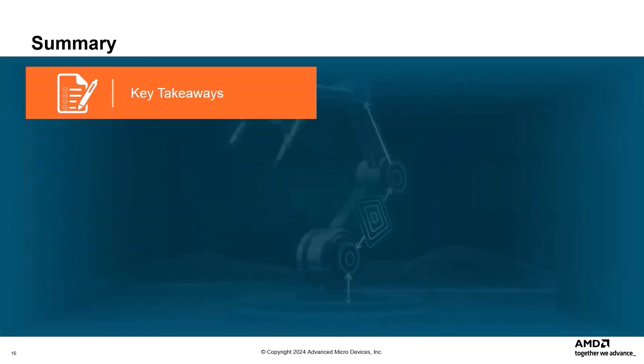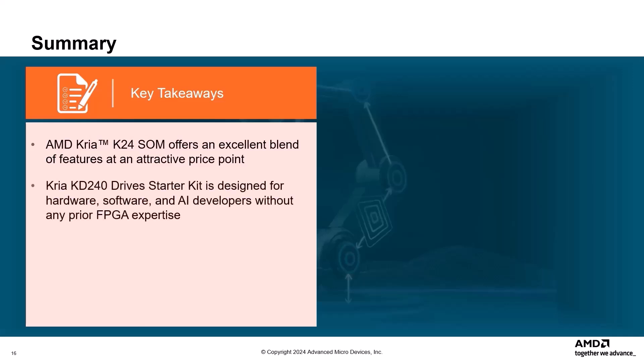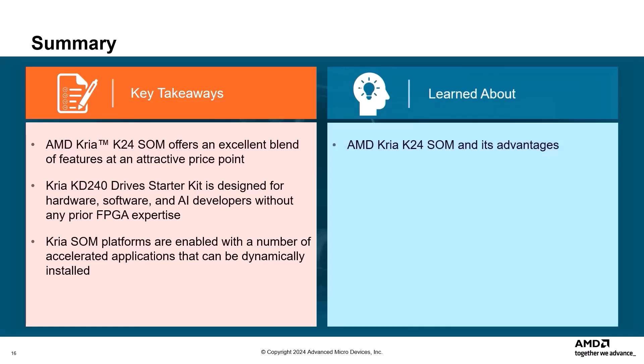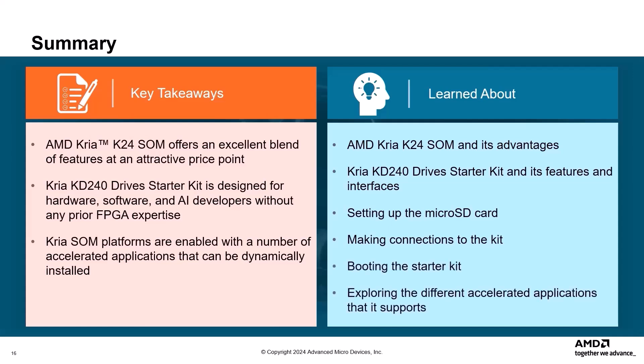The key takeaways from this demo are: the AMD K24 SOM offers an excellent blend of features at an attractive price point; the AMD CREA KD240 Drive Starter Kit is designed for hardware, software, and AI developers without any prior FPGA expertise; and CREA SOM platforms are enabled with a number of accelerated applications that can be dynamically installed. In this demo you learned about the K24 SOM and its advantages, the KD240 Drive Starter Kit and its features and interfaces, how to set up the microSD card, make connections to the kit, boot Linux on the starter kit, and explore the different pre-accelerated applications that it supports.